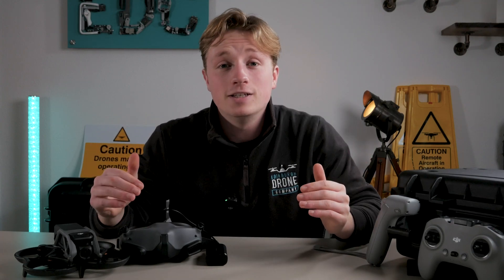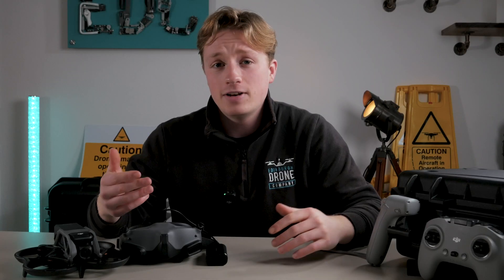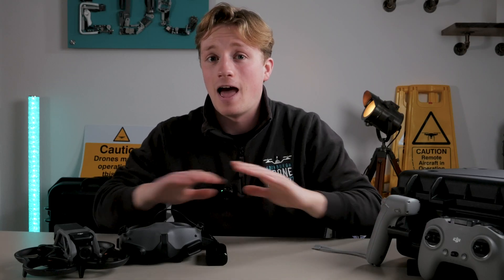I have finally got my hands on the DJI Avata and it's fair to say I haven't had this much fun with a drone ever.